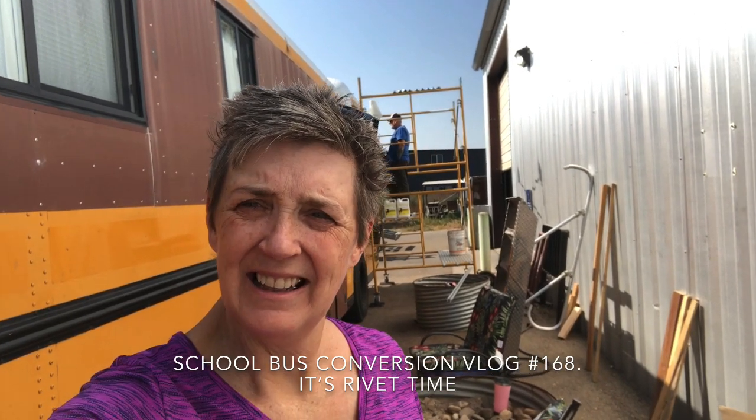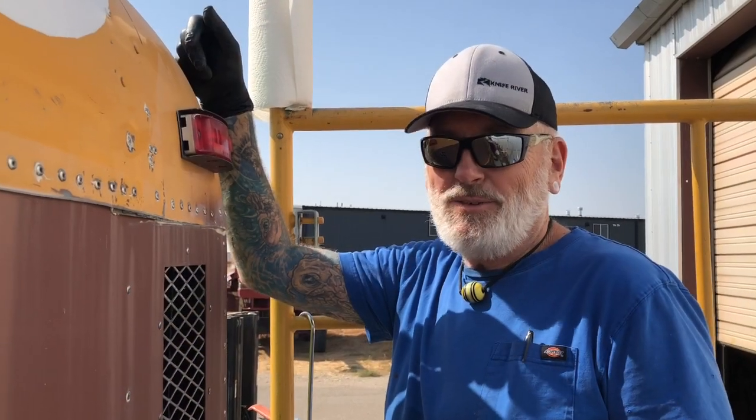Hi guys, it's another glorious day here at nap time and you won't believe what project we are tackling today. Remember all those rivets that we popped in? Let me show you what's up, YouTube.